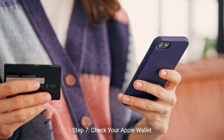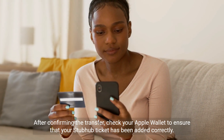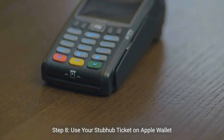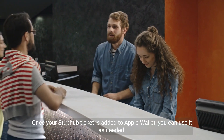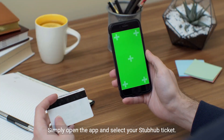Step 7: Check your Apple Wallet. After confirming the transfer, check your Apple Wallet to ensure that your StubHub ticket has been added correctly. Step 8: Use your StubHub ticket on Apple Wallet. Once your StubHub ticket is added to Apple Wallet, you can use it as needed. Simply open the app and select your StubHub ticket.